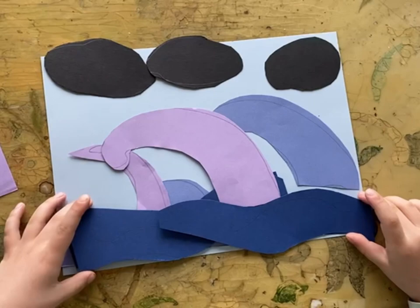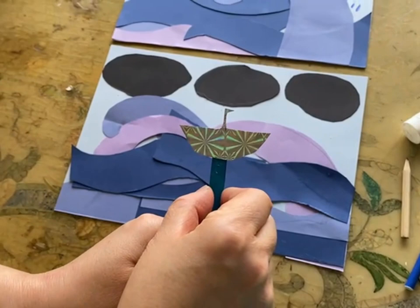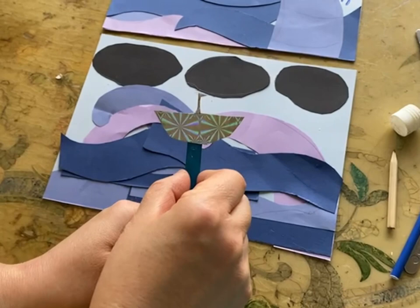Now I'll show you how to compose the sea — this is a composition from a child who even drew the boat with a little flag. Children have great imagination. You just give them a lead and give them the materials, and they will all create some great artworks.